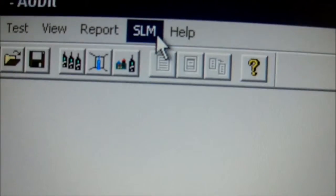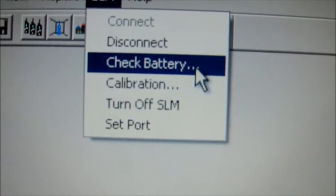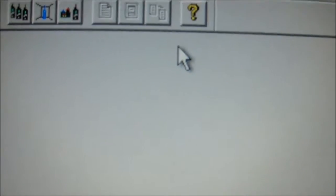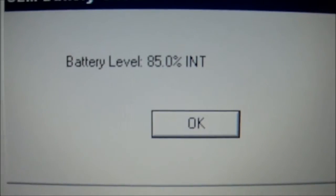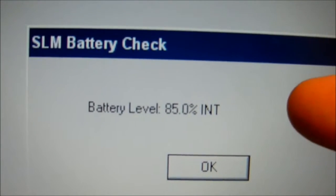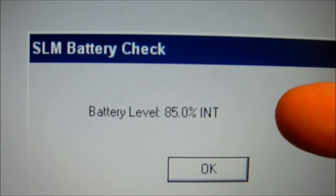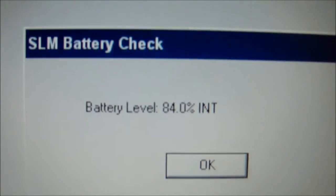And we go back up to SLM. Here we can check the battery and we can check the calibration. Let's do a battery check. Right now our battery is at 85%. It's on battery power. If we plugged it in to the AC unit it would say AC. Let me hit OK.